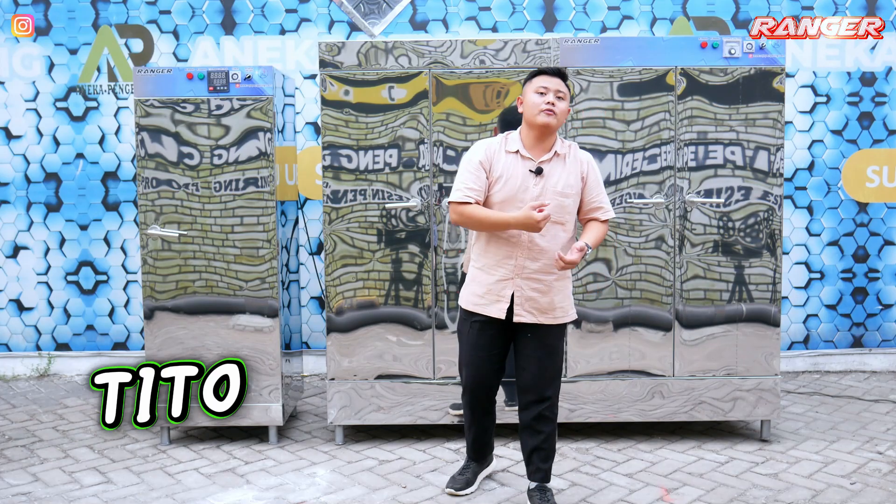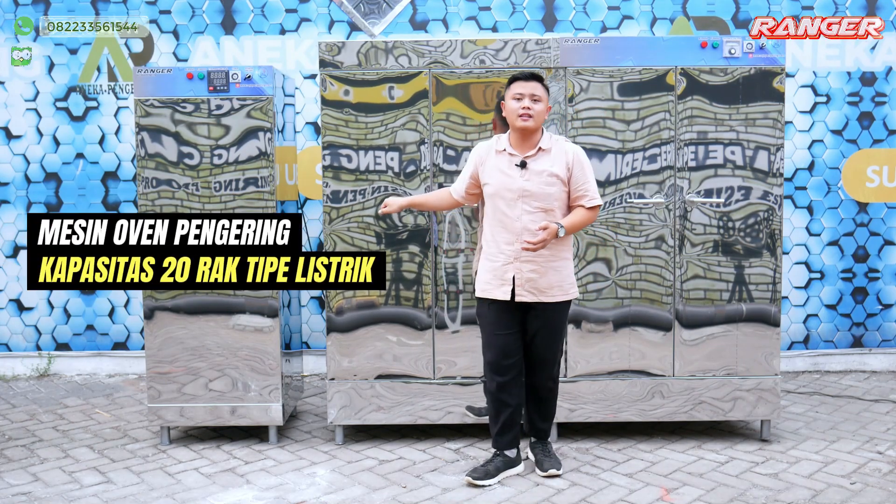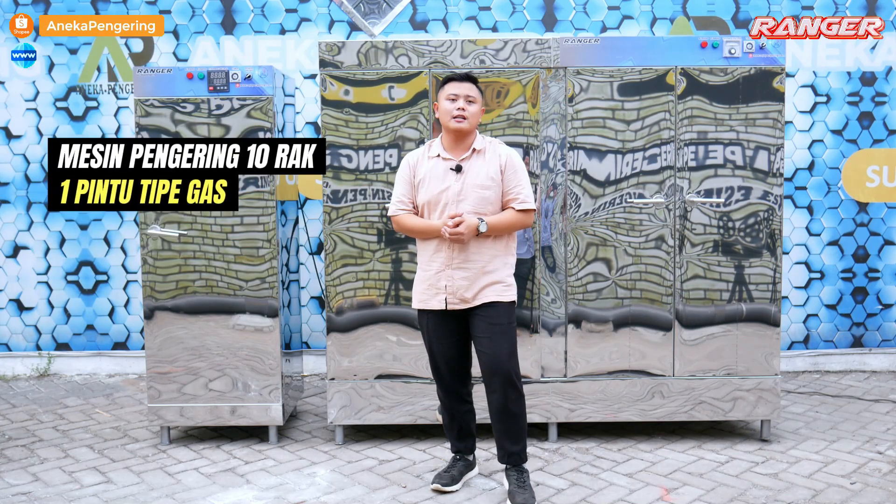Hello guys, I'm Tito. Today I'm going to review the combination of two ovens: capacity 20 rack, full-electric, and capacity 10 rack, type gas LPG.